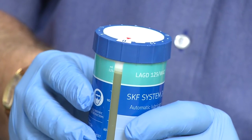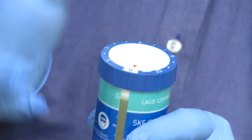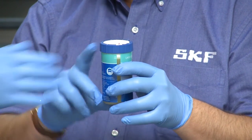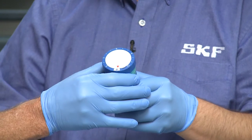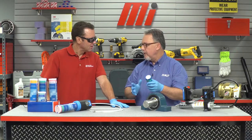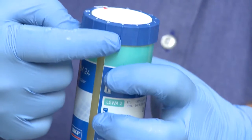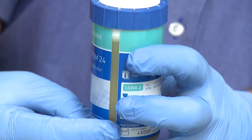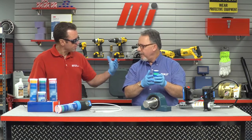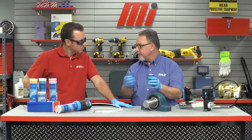The way the System 24 works is you adjust the knob on the top to the number of months you want it to dispense. We make a half-size version which is two ounces, and this one delivers up to four ounces. You can go up to 12 months — a whole year. Turn it to the number of months you want, come back a few days later and you'll notice the little white piston inside has moved down a bit, indicating the flow of grease has started. It creates pressure inside, delivering a little bit of lubrication over a long period of time.